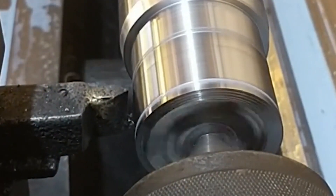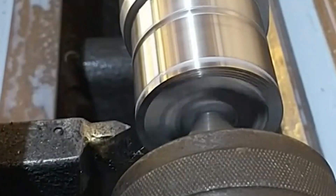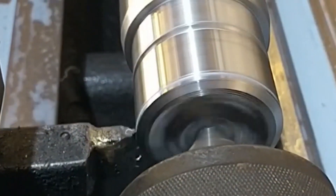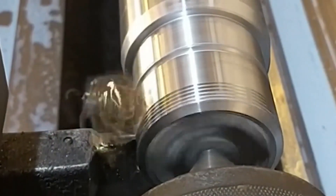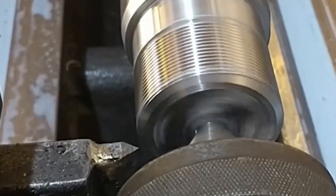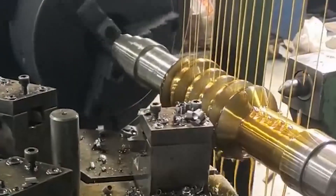It is distributed in various industries such as metallurgy, machinery, petroleum, electric power, building materials, and shipbuilding. However, processing of long screws is a difficult problem in turning. The reason is that the slender screw has poor rigidity and is extremely easy to deform during processing, which makes the processed screw have large errors and it is difficult to ensure processing quality. There is also improper clamping in turning of long screws, which can easily cause bending and deformation due to cutting force and gravity, resulting in vibration.